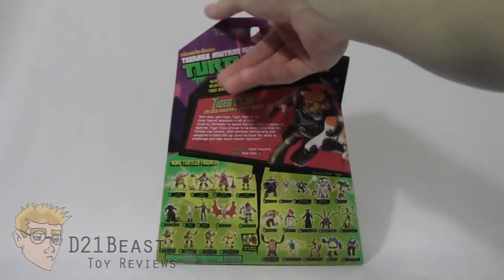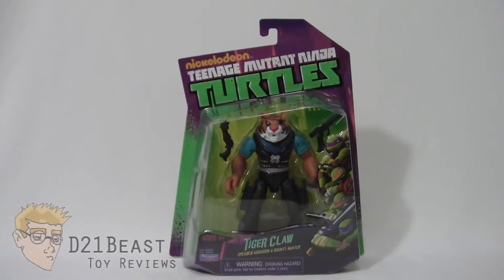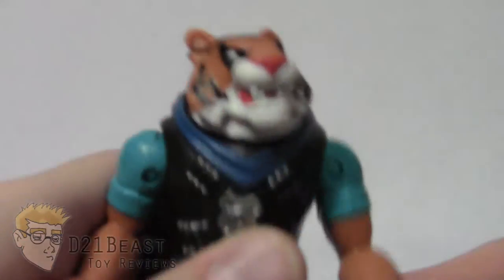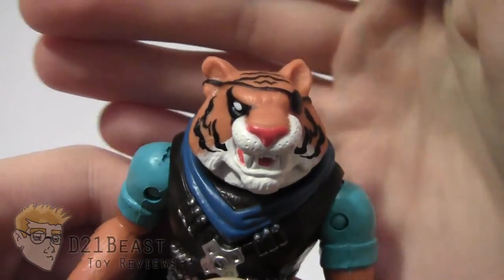Alright, well that's the packaging. Let's get Tiger Claw out of the box and see what this guy is all about. Here we have Tiger Claw out of the box and this is one fierce looking Bengal warrior. Let's go ahead and take a close look at this guy's paintwork and sculpting. I think Playmates has done a great job on this figure.